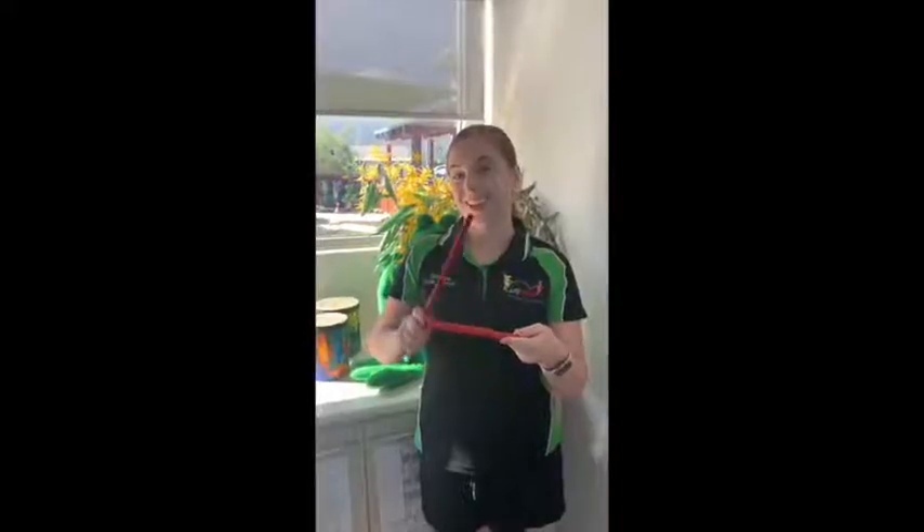Well done. Okay, so first we're going to do tapping. Can you show me tapping? Well done.